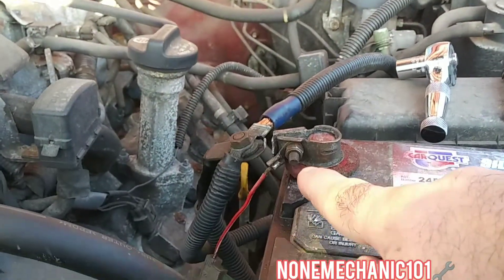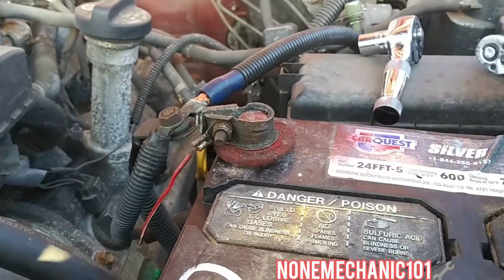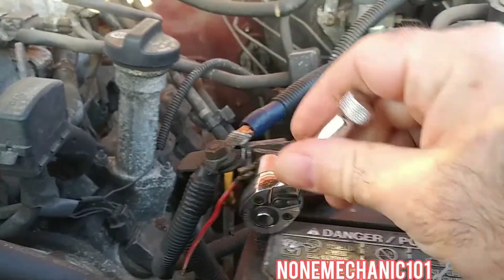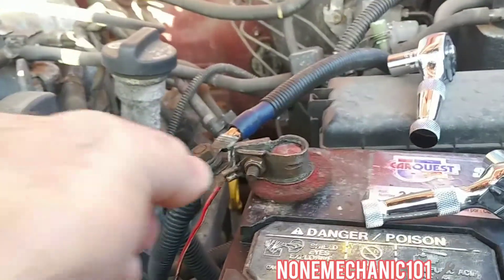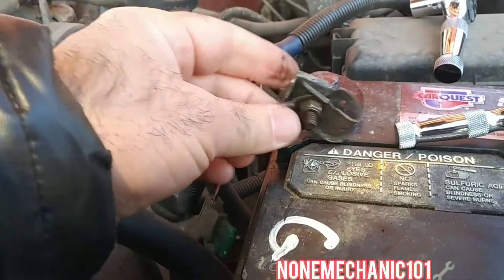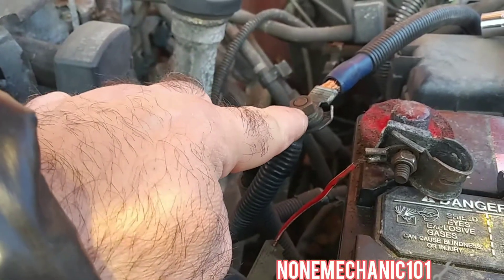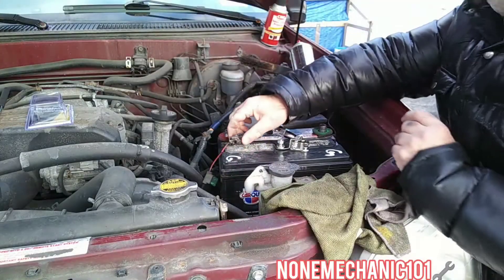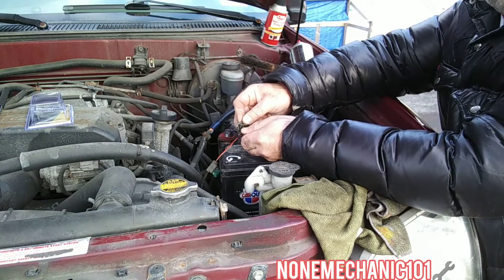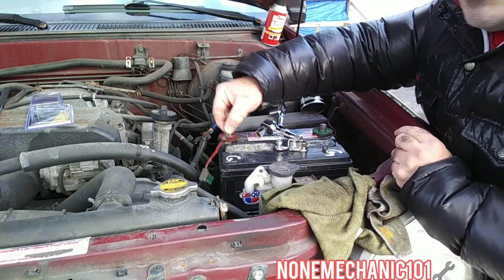Now we're going to do the same thing to this one. You can see it also has a wire here, so we're going to disconnect this out of here. We're going to need the 10 millimeter socket. Once you loosen it up, you can bring this up. Now we have to take this nut out of here to take this cable out, and we also have to take this nut out of here — this is a 12 millimeter. Once you remove it, put the wire to the side.